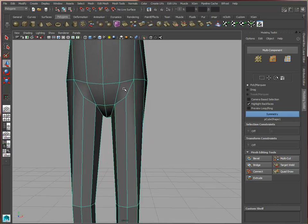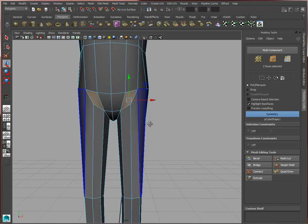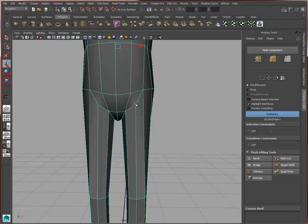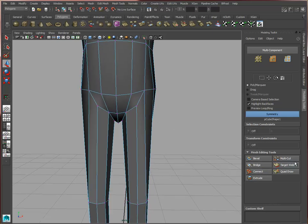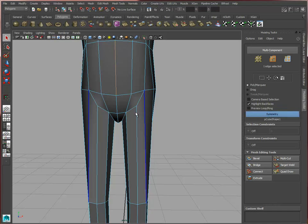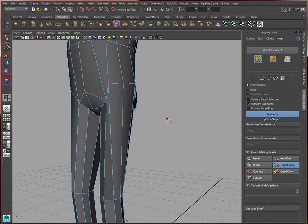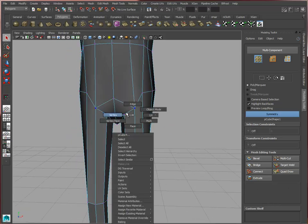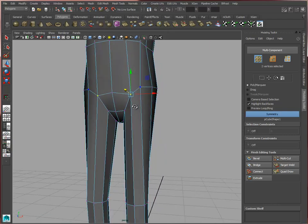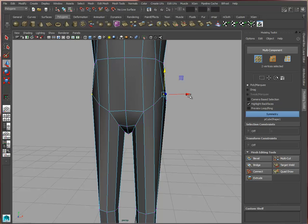One thing we want to do here is get rid of this face — it's a little bit too irregular. We're simply going to merge these vertices. Let's grab our target weld and weld these. Let's check our symmetry — symmetry is on but it may not work on target welding. There we go — it gives us a nicer and cleaner shape right there.